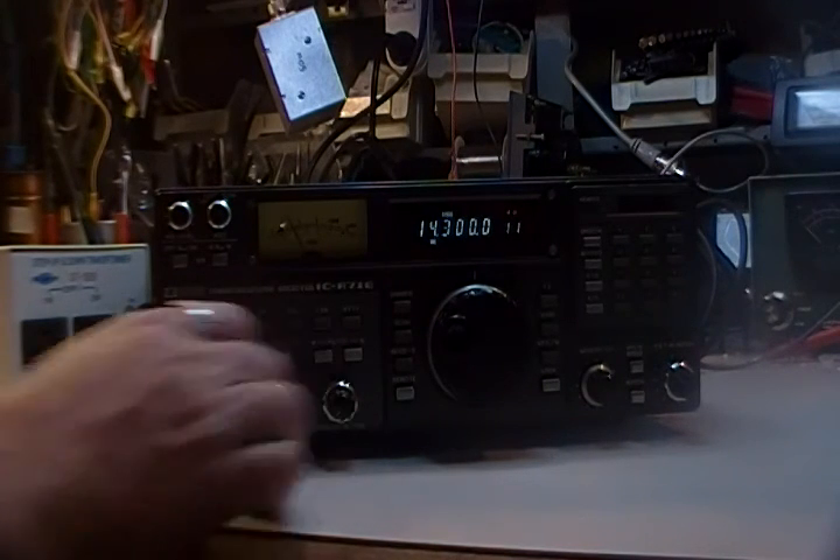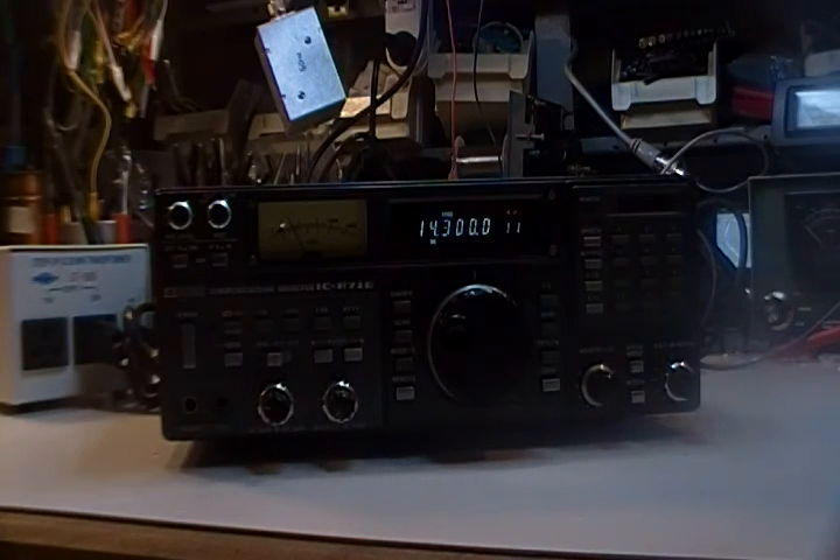Band conditions are horrible today, but there you go — that's my receiver. 73 from W7UUU.